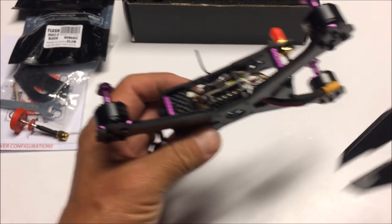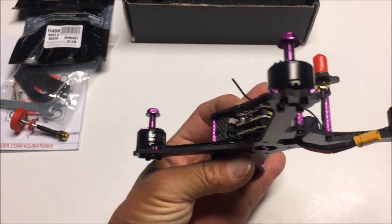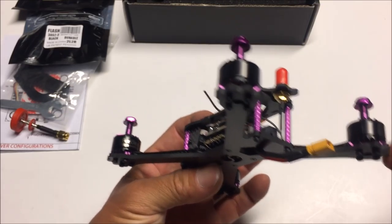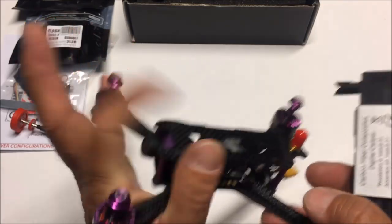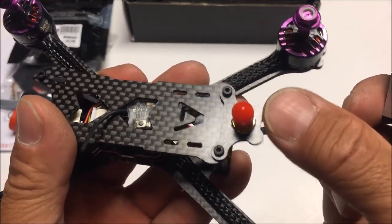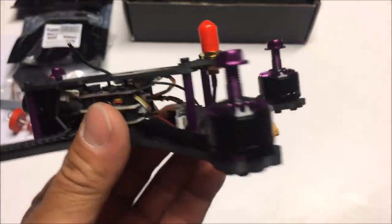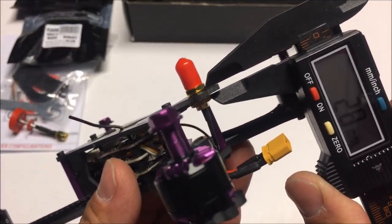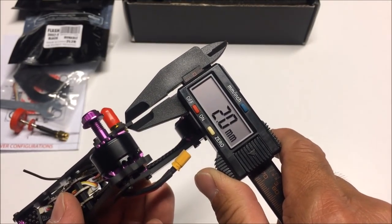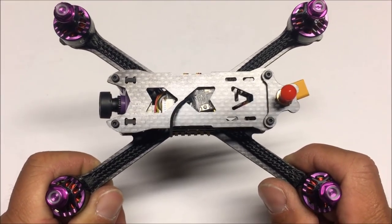Measuring the top plate, it comes in at a perfect 2 millimeters. The camera plate and side plate look to be the same thickness as the top plate. There's also a small additional plate holding the VTX connector, and that also measures in at 2 millimeters.